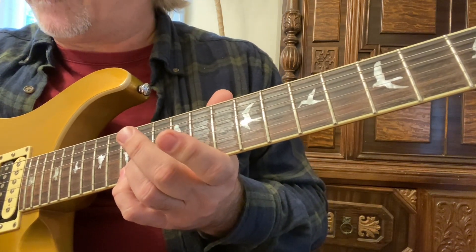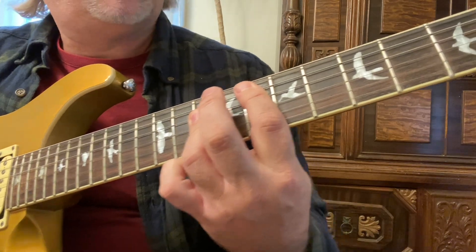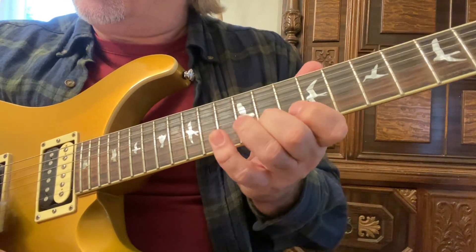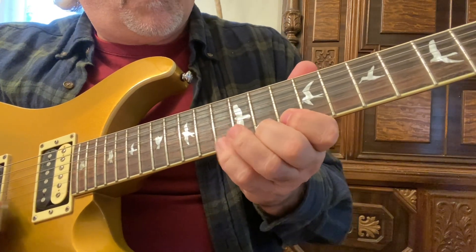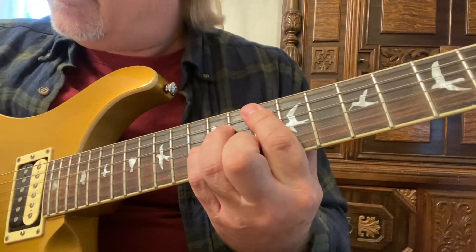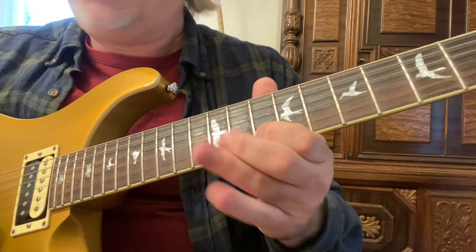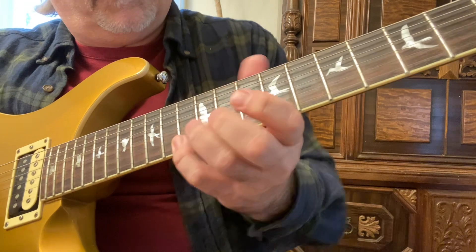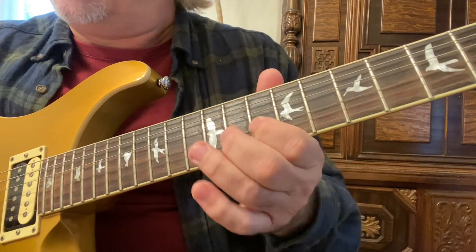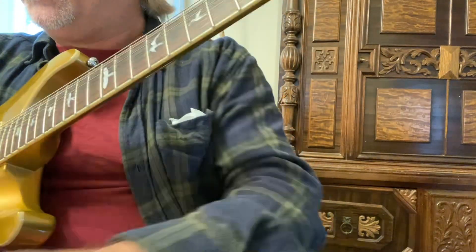It's an A form, so if you memorize this pattern you can transpose and play it in any key starting on the fifth string. For an application, you're playing a G minor chord, then an F chord, then E flat, back to the F. You don't even have to use all those notes — you don't have to start on the root. It's so cool and very important — I use this one all the time.